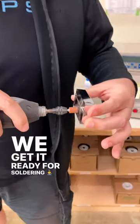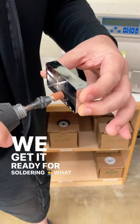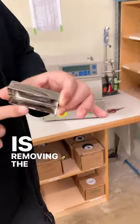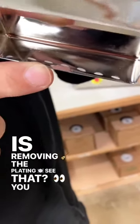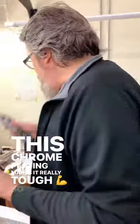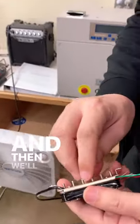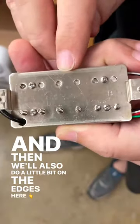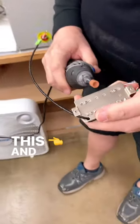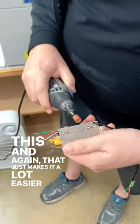Getting it ready for soldering — this is removing the plating. If you try to solder directly to the plating, the chrome plating makes it really tough. By taking that little bit off, I'll be able to solder much more easily. We'll also do a little bit on the edges here, and that just makes it a lot easier later on.